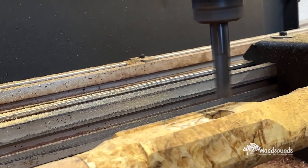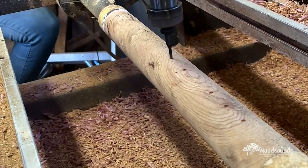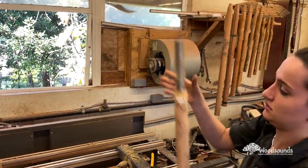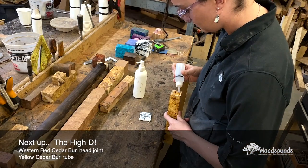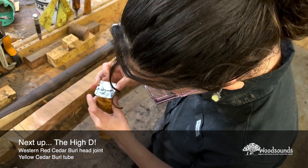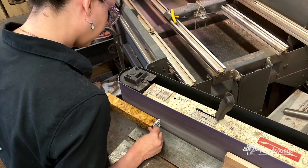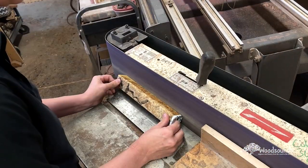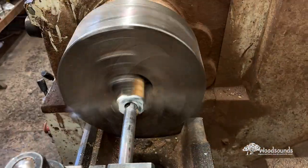Whenever somebody starts in the shop, I always tell them these tools can hurt you — they will bite you, they can take your fingers or your arm, seriously. Of all the tools, the most dangerous one is the belt sander. That baby will bite you faster than anything else — we call it the Honey Badger. Honey Badger don't care. We actually have a sticker on our belt sander that says 'Beware of the Honey Badger.'